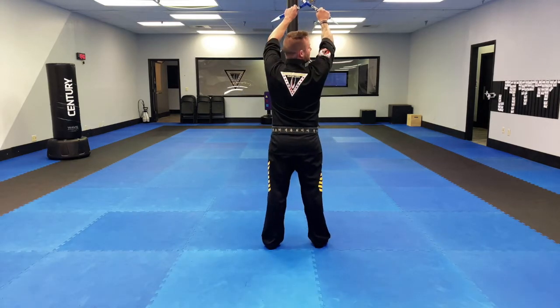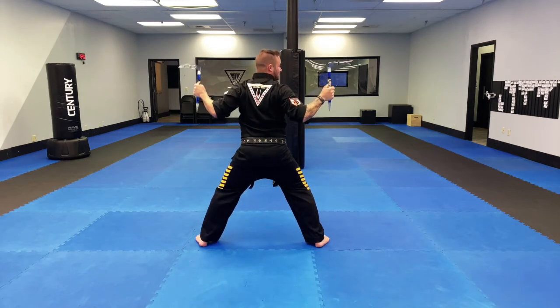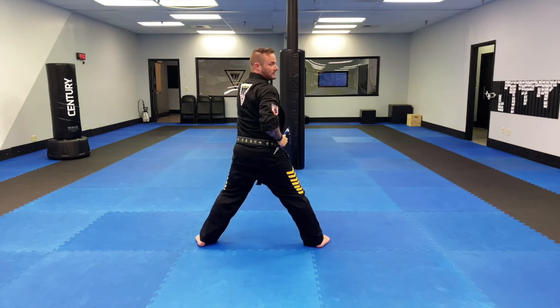From here, I have my commas up, my left leg steps out to the side, elbows down. Notice my commas are pointing beside me. From there, I'm going to go right punch, left punch. In the form, it's actually a palm strike, but they look the same with commas.